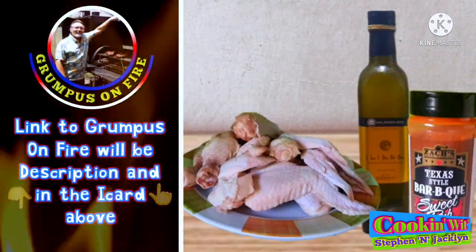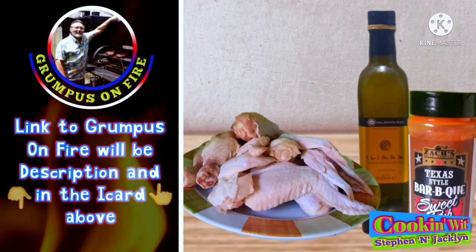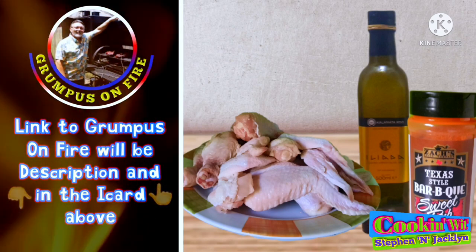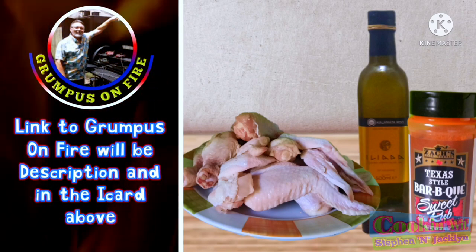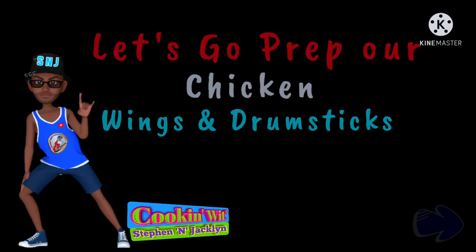Well guys, only three ingredients you need: some chicken wings and drumsticks, some sort of cooking oil, and your favorite barbecue rub. So boys and girls, let's go start to prep our chicken wings and legs.